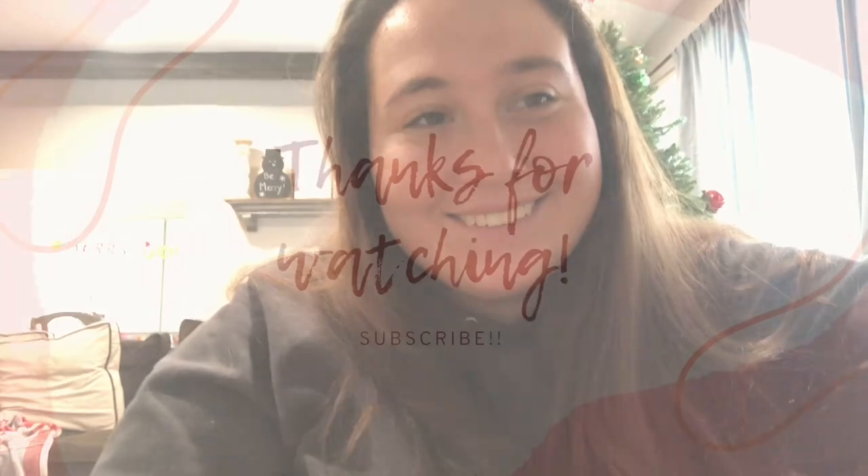That is everything in my camera bag! I hope you guys enjoyed the video. Make sure to subscribe, give it a thumbs up, and stay tuned for the next video. Bye bye!